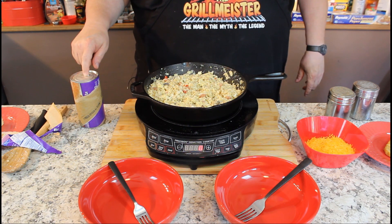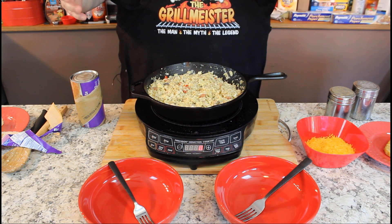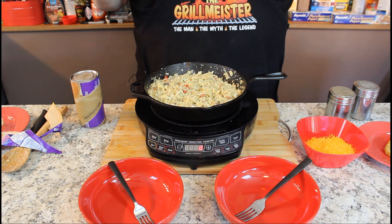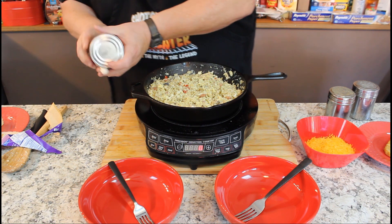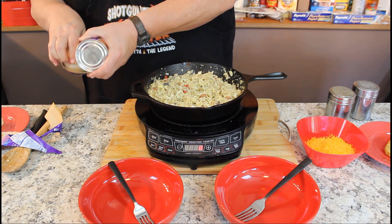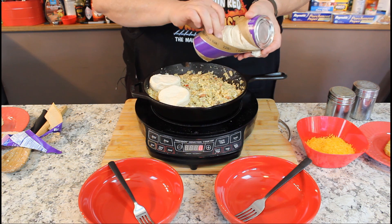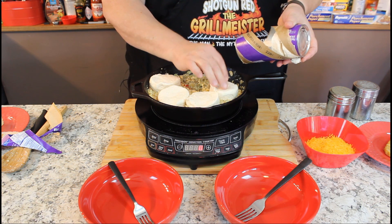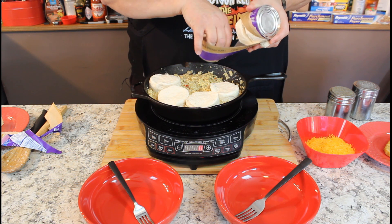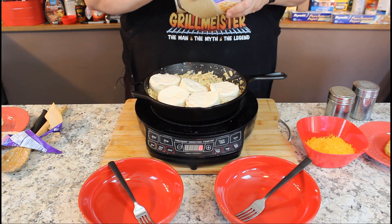I remember Jerry Clower said, how come women don't know how to make big old cat head biscuits like Sheila's dad used to make — they all cook with them whomping kind. And what he means is, you whomp them on the side of the counter, and that's how they know how to cook these days. So we're going to lay these biscuits on top of here, and we're just basically going to cook this to the same recipe that's on the side of the little biscuit container here.